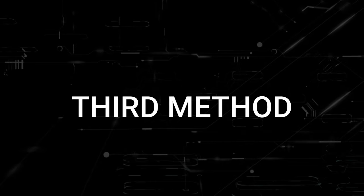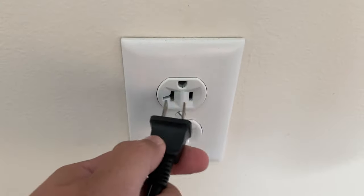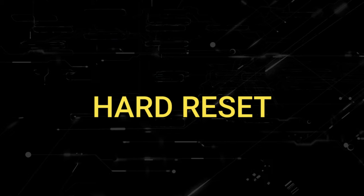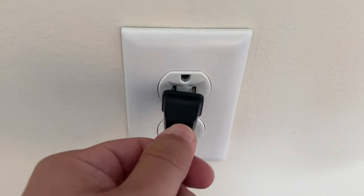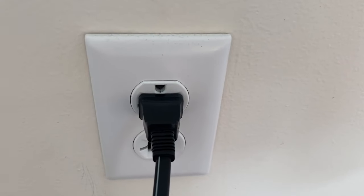If that doesn't work, the next method is to unplug your TV again and then hold the power button on the TV for 30 seconds. This is a hard reset of your TV and it'll completely drain any power that is in your device. Then plug in the TV again and try turning it on. If it works, great — if not, let's move on.